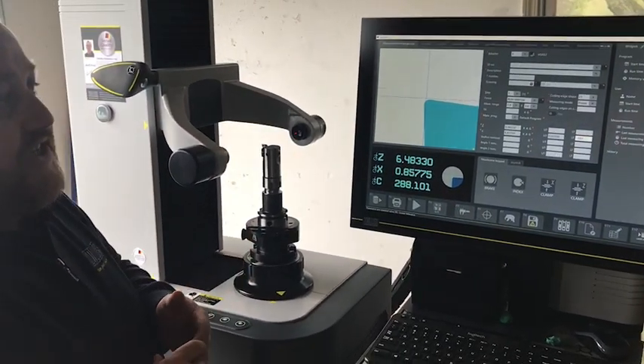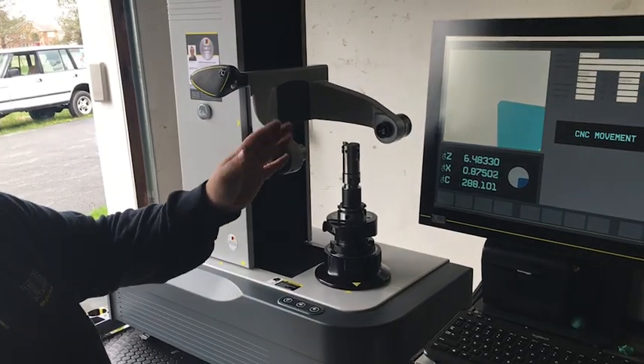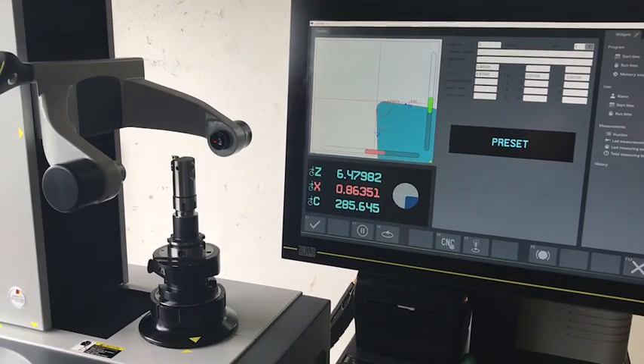From here, this is as much programming as we need. I'm just going to hit measure and you're going to actually see the machine autofocus that cutting edge to make sure it's got the highest point, and then we go into preset mode.